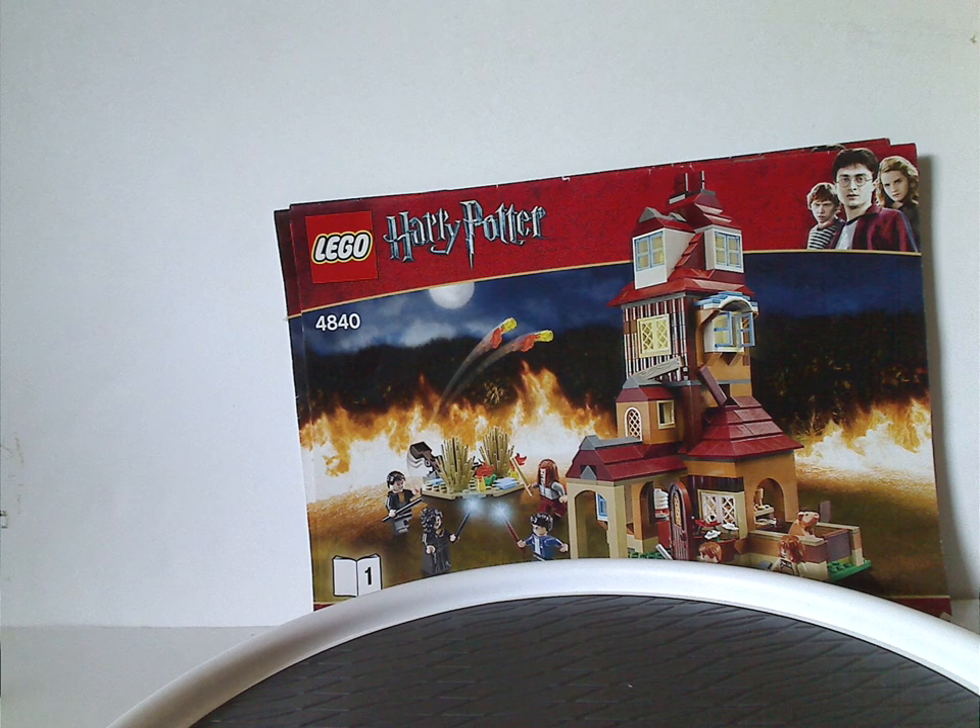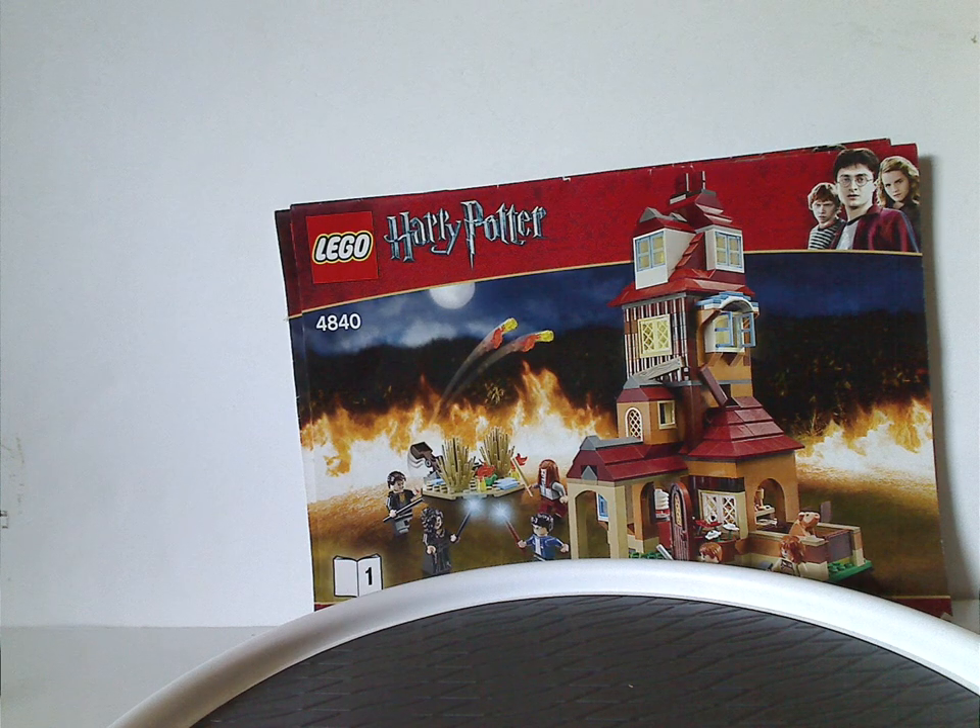Well, hello everyone, Dylan here. Happy Throwback Thursday, and the rotation leads us to a Harry Potter review, and today's set is The Burrow from 2010, of course.